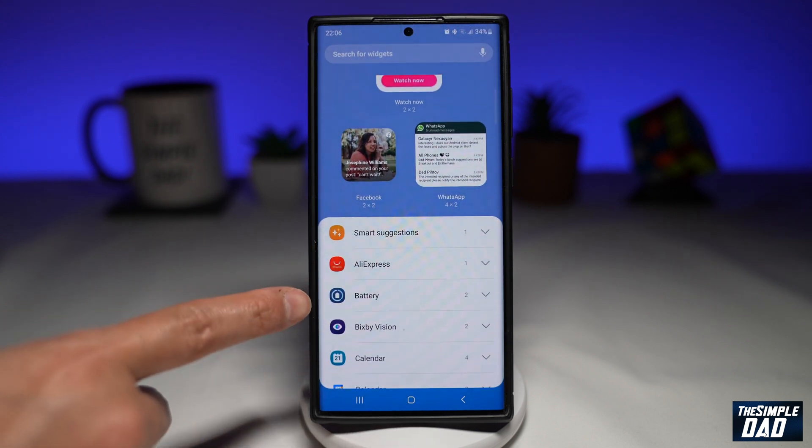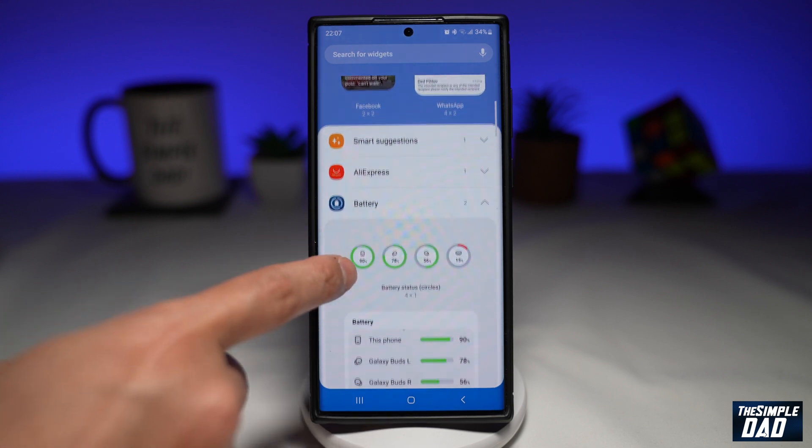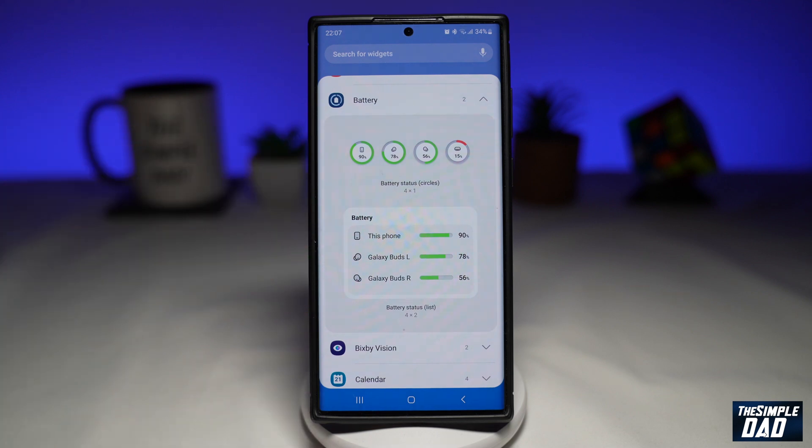Now scroll down until you see battery and tap on it. Once you tap on it, you'll see two widgets which have been recently added with the new Samsung One UI 5.1.